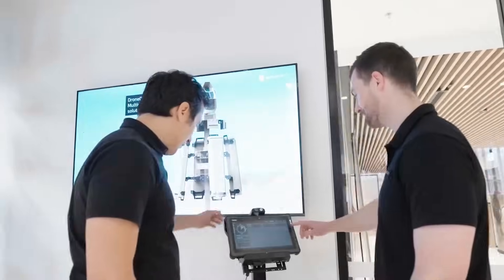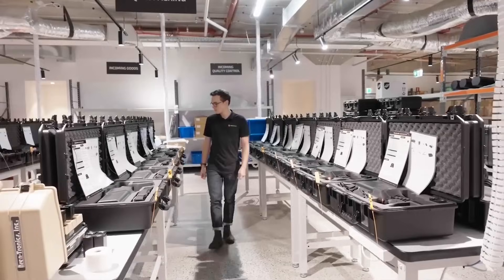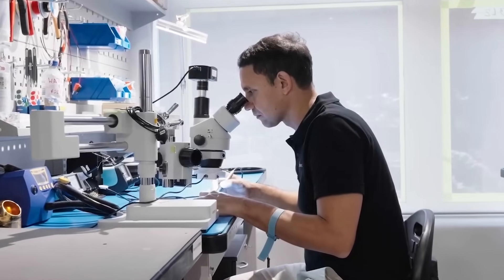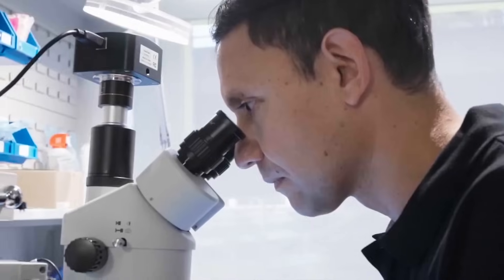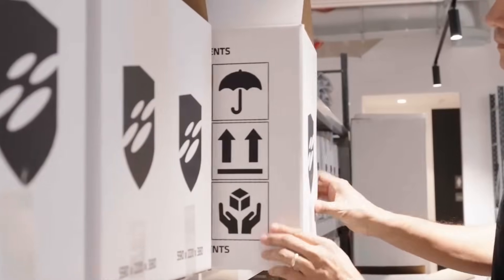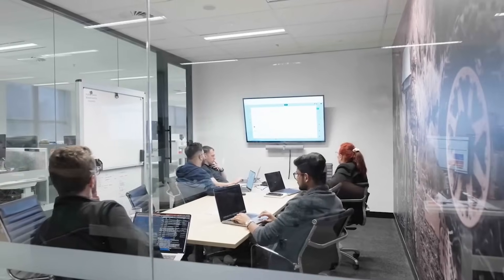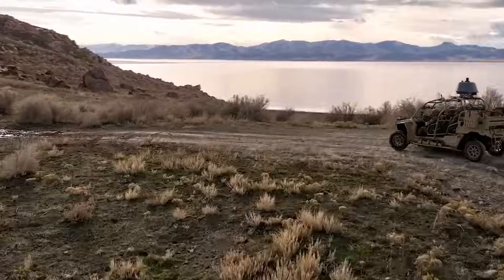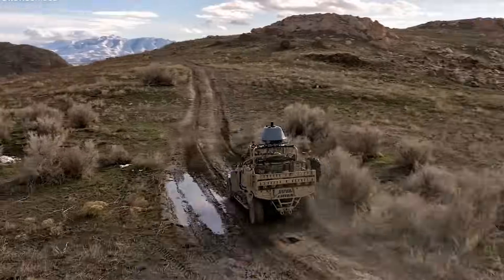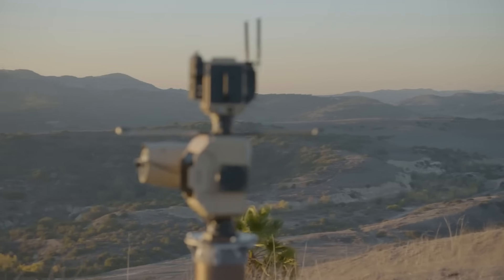DroneShield is offering a similar business model, suggesting it could deliver Anduril's functionality at a significantly lower price. It is negotiating an agreement with services company Ventia to conduct 24-7 monitoring, and believes it could deliver base solutions within six months of contract award and complete the rollout to as many as 104 separate ADF bases in 18 to 24 months. Project Land 156 is an important step toward Australia's baseline defence against small drones on the battlefield by 2030.